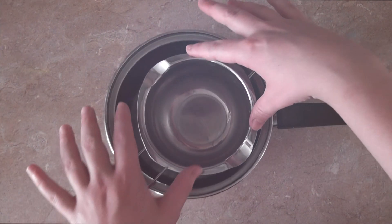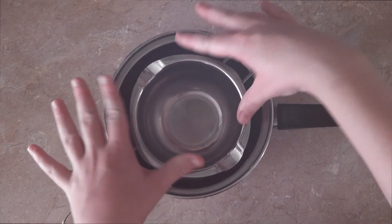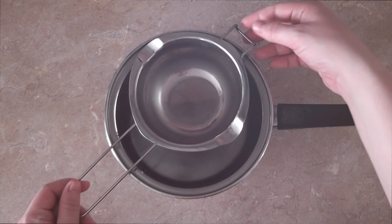To start off I'm going to use a mixing bowl. I'm going to take a saucepan, fill that with water and then check that once I press down the mixing bowl, the water isn't going to spill over the edge.